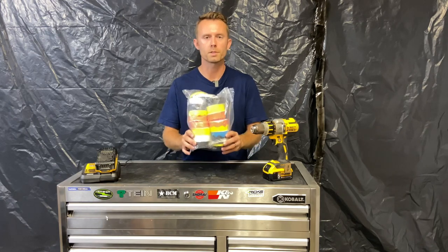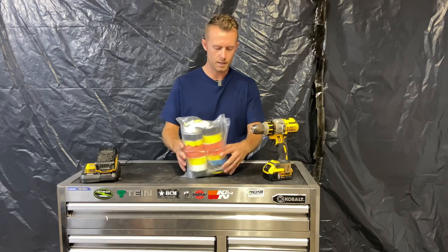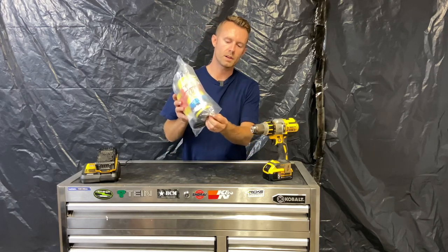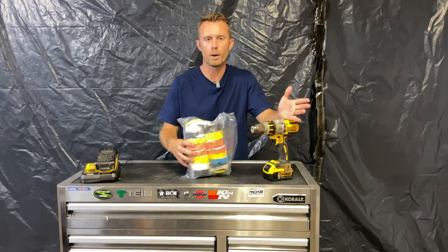So this popped up on Amazon as I was searching, and it's really inexpensive. It comes with these things here that just allow you to run these pads on your drill, which essentially becomes a rotary polisher.